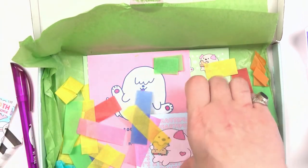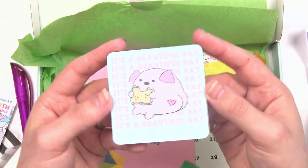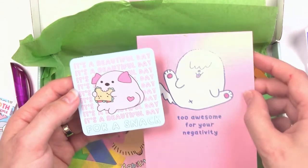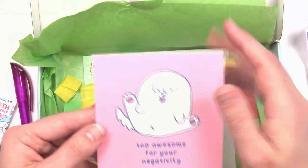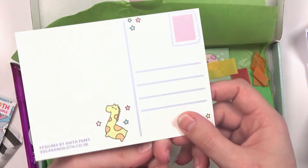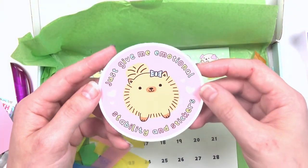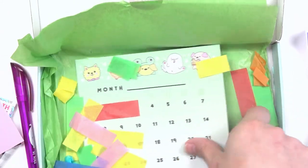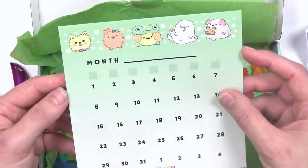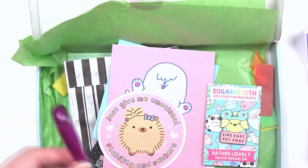We have a magnet for your fridge or whatever metal surface — 'It's a beautiful day for a snack.' Who doesn't love a good snack? Then 'Too awesome for your negativity' — dog butt, funny cute. A little postcard for encouragement, lovely. 'Just give me emotional stability and stickers' — super cute! Hello little doggo. And our calendar page — super cute. That was the Sugar and Sloth subscription along with the extra After Dark pin.